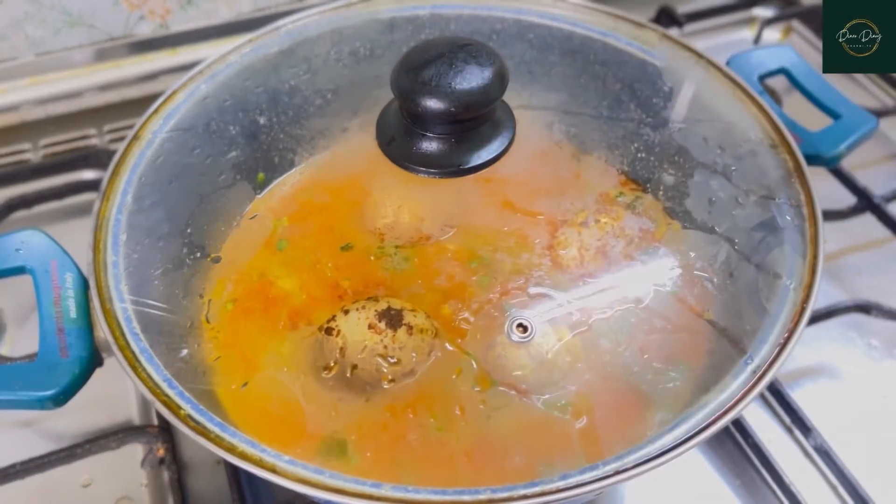I'm keeping them aside. Now in the pan I'm adding about two tablespoons of oil. Here I have whole spices — three cardamom, a small pinch of cinnamon, and a bay leaf. After this I'm adding about two medium-sized sliced onions, sauté them well. Now after that I'm adding one medium-sized tomato which I have roughly chopped.